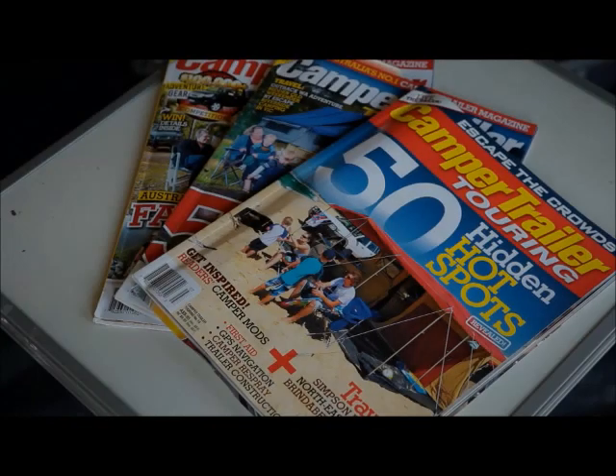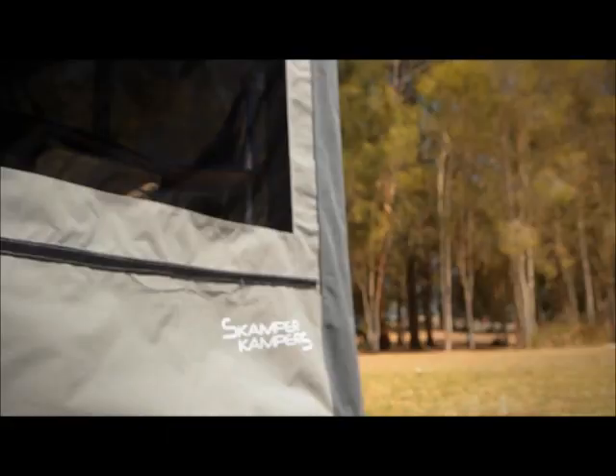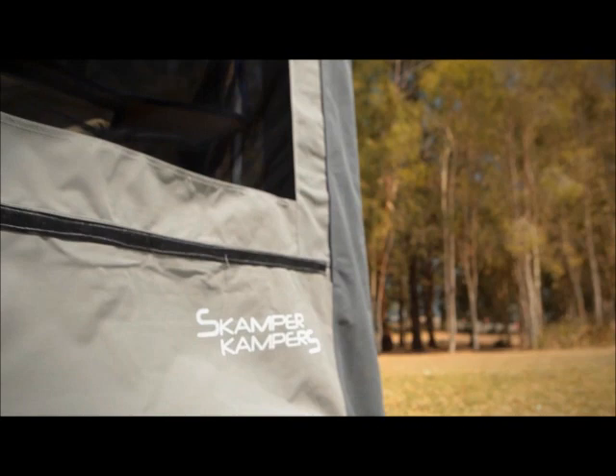Old pro or novice, youthful or just young at heart, if you've been chasing a quality off-road camper trailer that'll scratch your travel itch without busting the money box, then the Off-Road Ranger from Scamper Campers is everything you've been after.